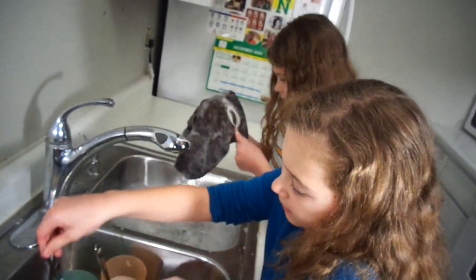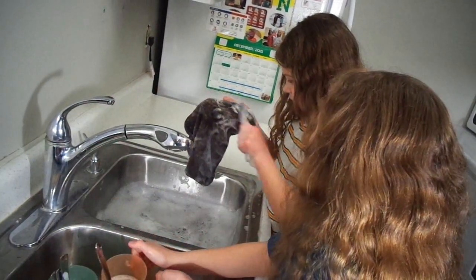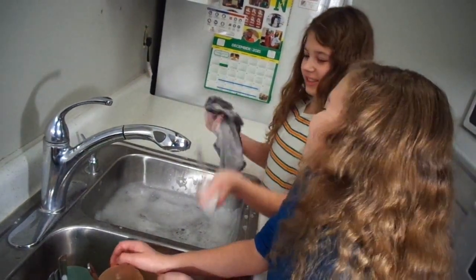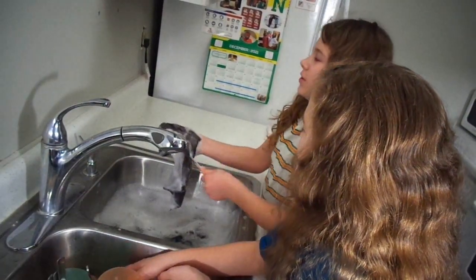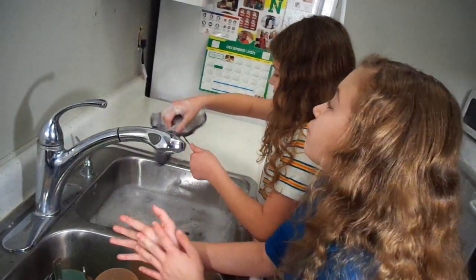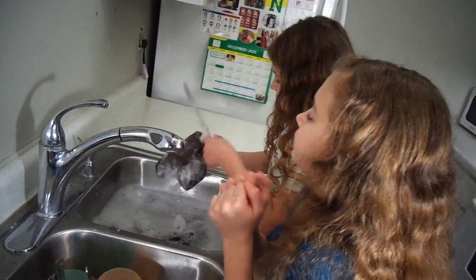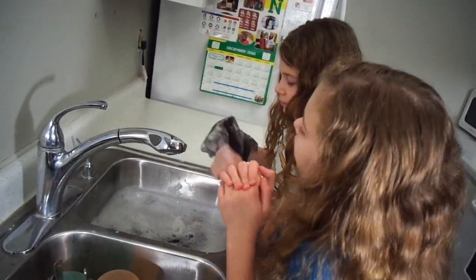Time to get the spoon done. This is the pink cup spoon. I think that spoon's had enough washing. I'm just going to wash them for like 10 seconds each to make sure they get really clean. Just going like that with soap, just getting it really clean.